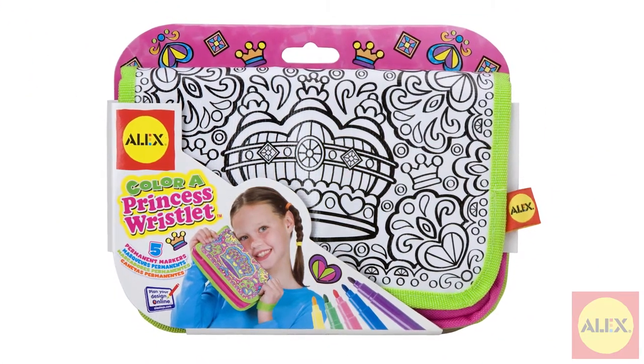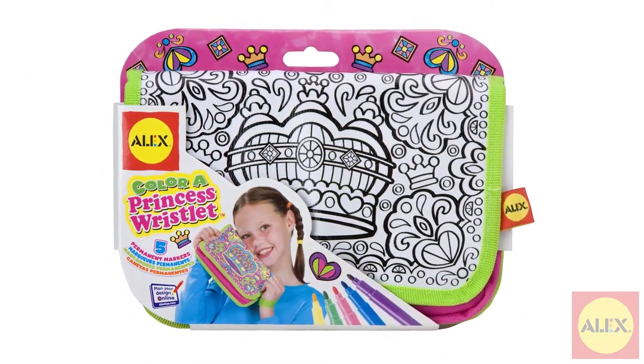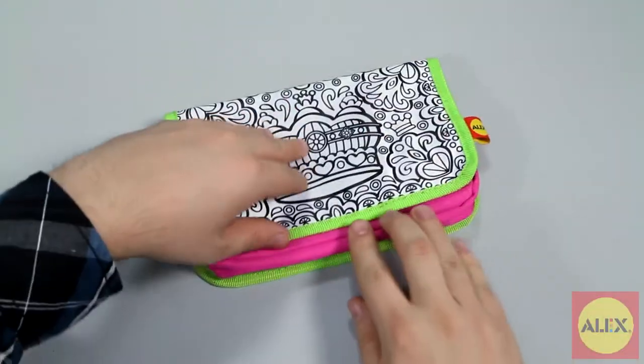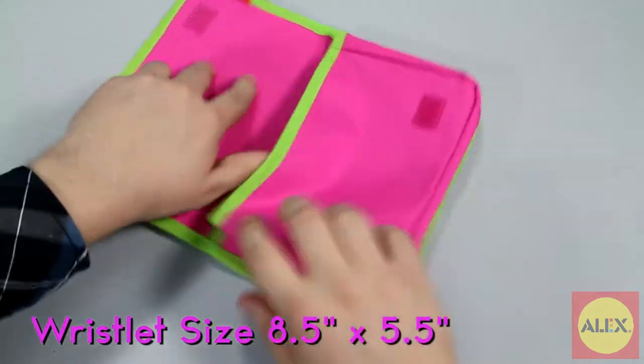Design and color your very own Royal Wristlet accessory with the Color a Princess Wristlet by Alex Toys. This wristlet is the perfect size to carry everything you need.